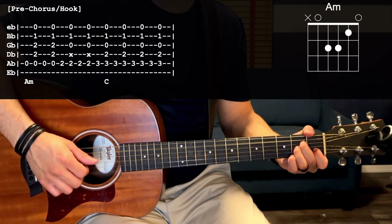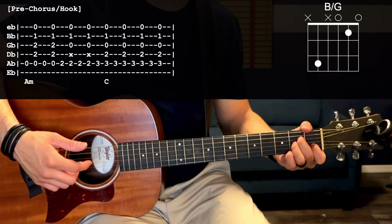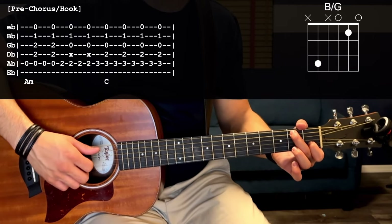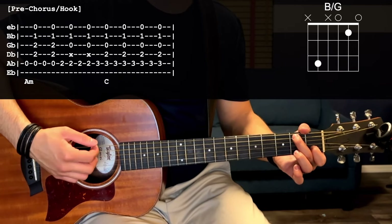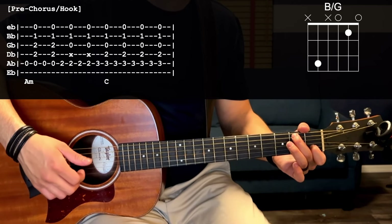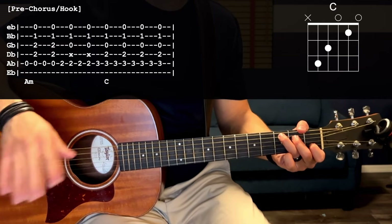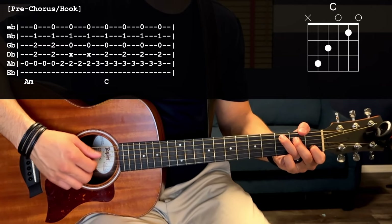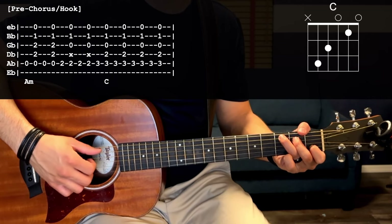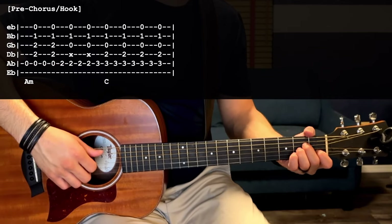Pluck the open A again, strum down one more time, and then we're going to walk up to the C chord. Move your middle finger to the second fret of the A string — that's going to be your new bass note. Pluck second fret A, strum, one more time. Then go up to C: third fret A with the C chord, pluck the third fret A, strum — a total of four times. So A walking up to C.